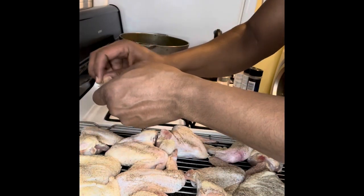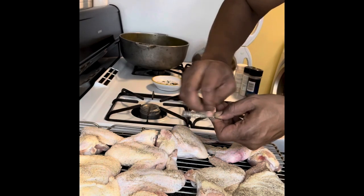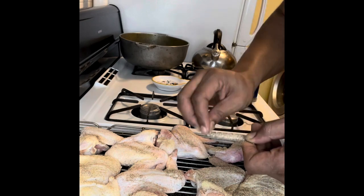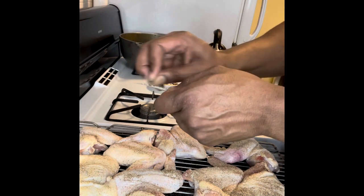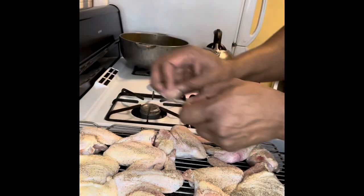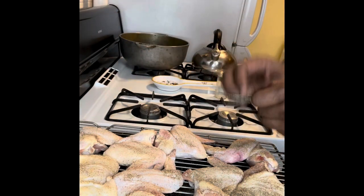The chicken is looking good and it's ready. The oven is already preheated at 350°F, and then I'm going to raise it up to 500°F because we want that crispy, crispy skin — similar to roasting chicken, but this is a different flavor component.